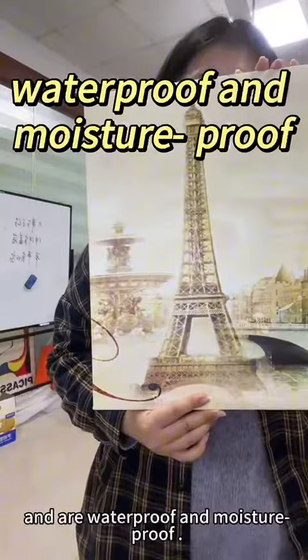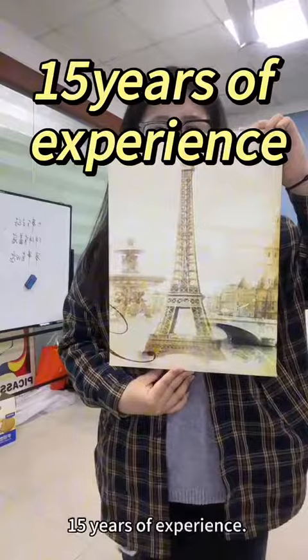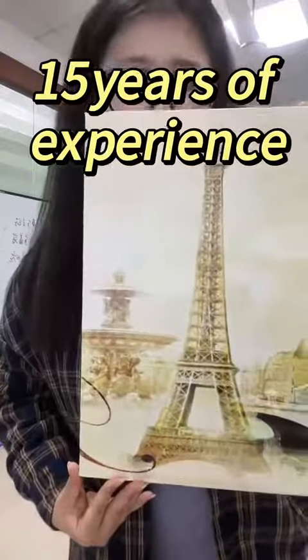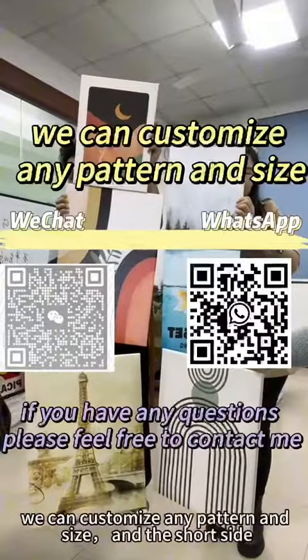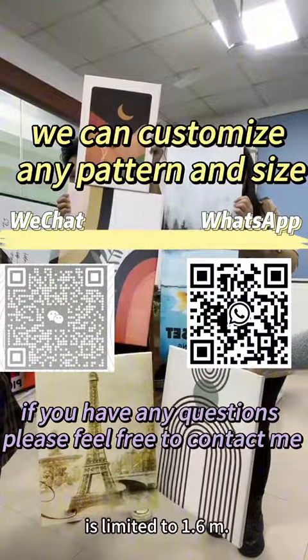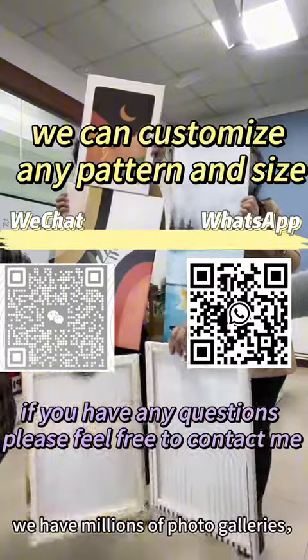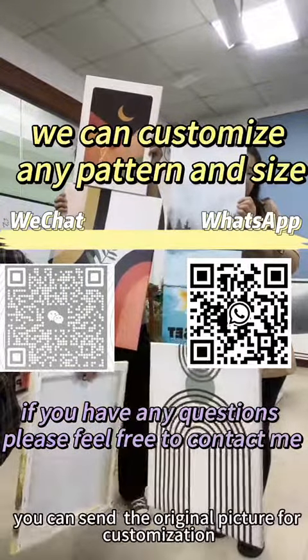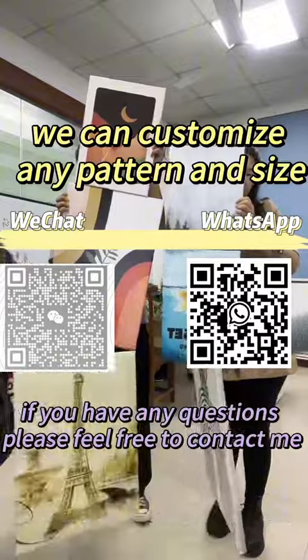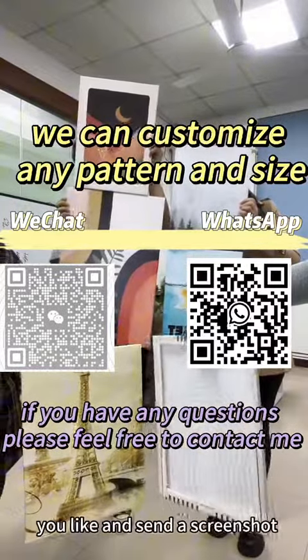Our framer is a professional master with more than 15 years of experience. We can customize any part and size, with the short side limited to 1.6 meters. We have millions of photo galleries. You can send the original picture for customization, or choose any picture you like and send us screenshots for customization.